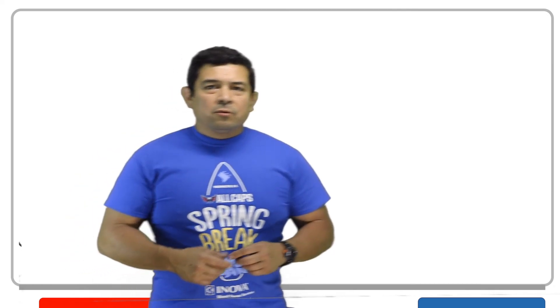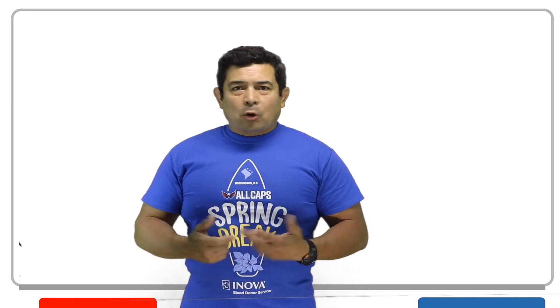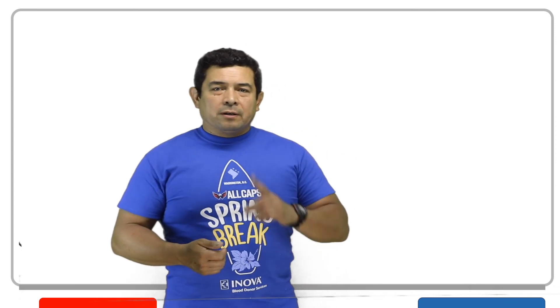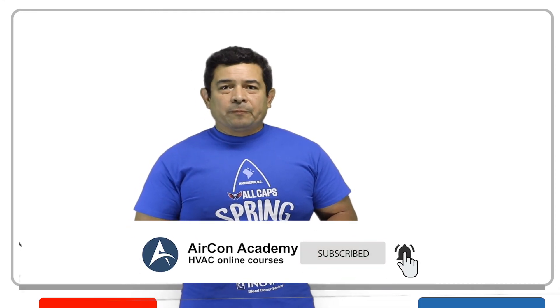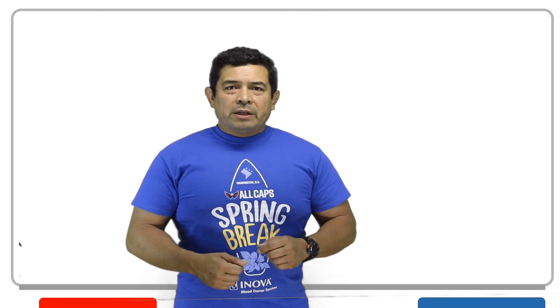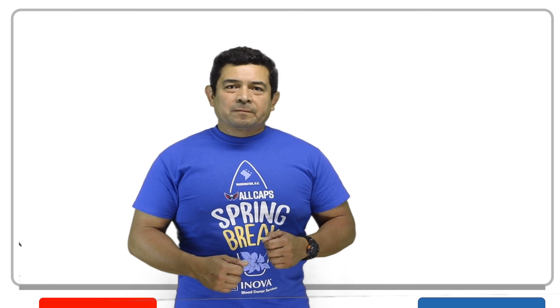So I wanted to explain this to you — another way of checking fuses. I hope this helps. My name is Julio for Aircon Academy. Go ahead and follow me on Facebook and subscribe to my channel on YouTube. If you have any suggestions as to what videos to make, please send me a message and I will see what I can do about getting them on. Thank you.